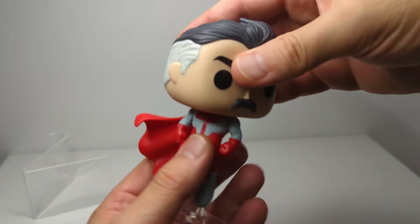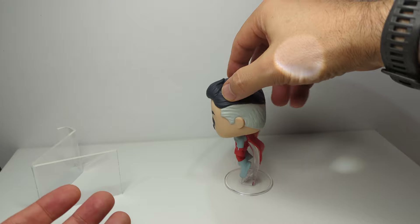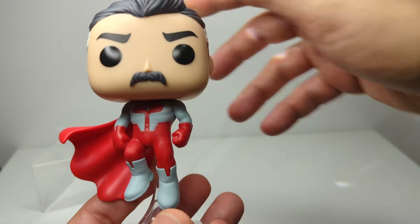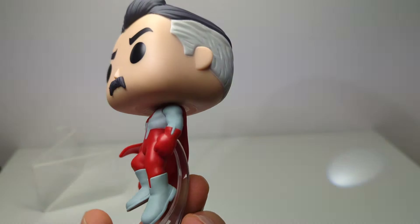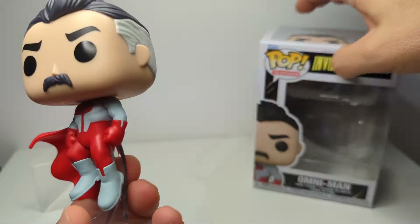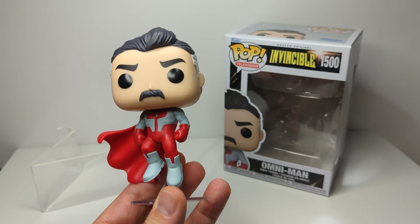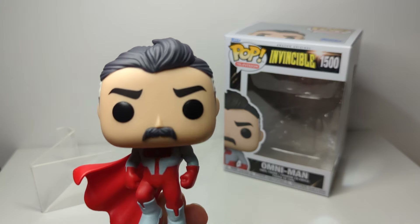Omni-Man — the only articulation is on the head, which rotates, and that is it for him. Nice little figure. It's not for everybody, but just a quick review so you can see some of the small issues and flaws. If you like Invincible, highly recommend it — if you've not watched it, go and watch it and read it. It is a mind-bender. That's it from me and Omni-Man — we will see you for more figure reviews coming right up.